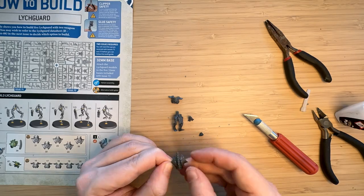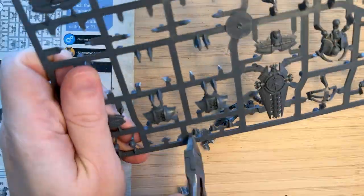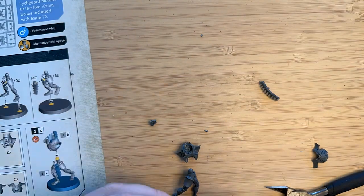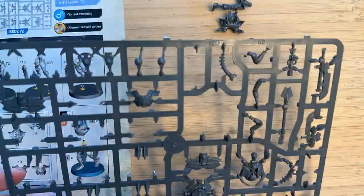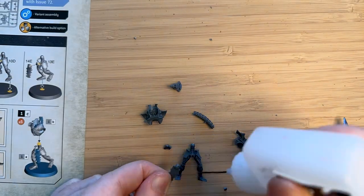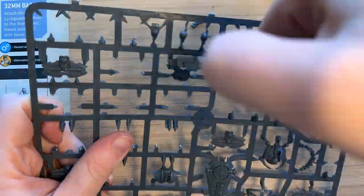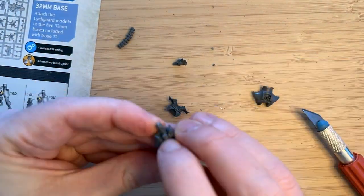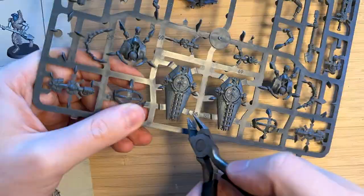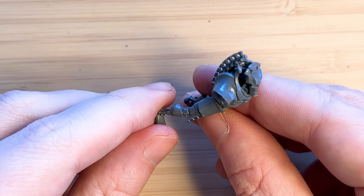I actually decided to do something a little bit different, and I did not end up gluing the shield or the weapon onto the model. I just thought, because the shield's so detailed, it's going to be very hard to paint when it's already assembled and positioned. I got these models from the Imperium magazine, spread across two different issues, so it ended up costing $40 Australian, which is about a 33% discount from buying it from a retailer at around $60. I really wish it was cheaper, because they can also be built as Triarch Praetorians, which also look really awesome.